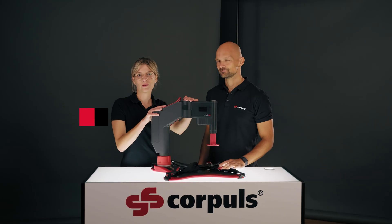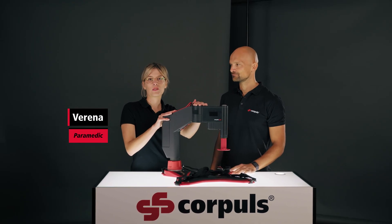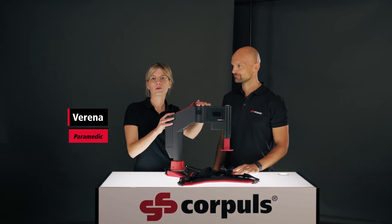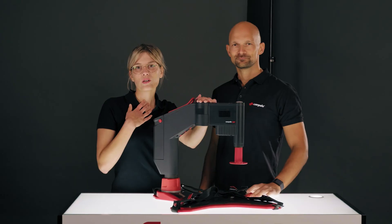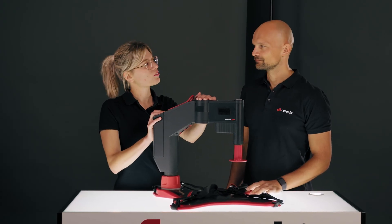Today we have the Corporal CPR with us and we want to talk about applying it to a patient. This is definitely a very important subject, especially in stressful resuscitation situations. In our opinion, the four-step approach is the best way to go about it. Why is that, Andy?